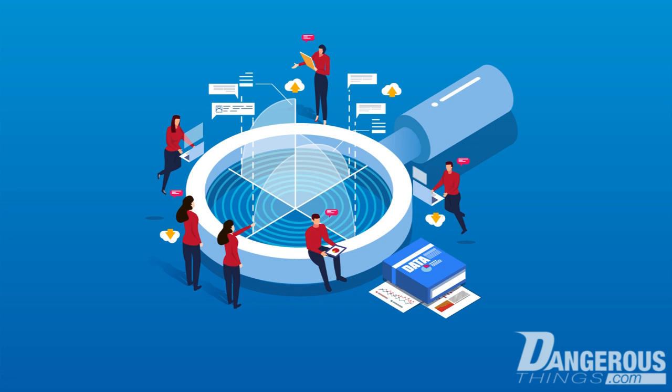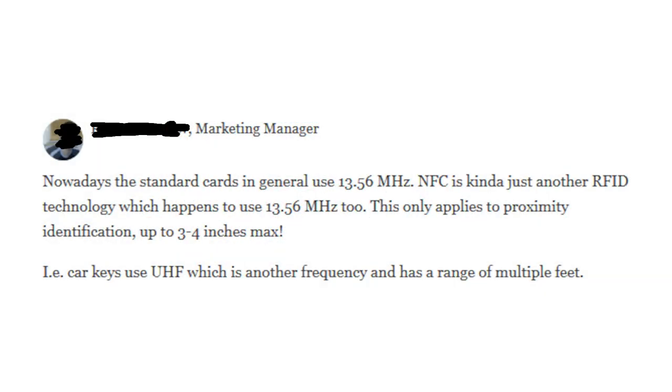If you're doing any research on RFID, it's important to keep this in mind, because sometimes there's misleading information posted. For example, standard cards are not generally 13.56 MHz — there are still plenty of cards distributed at 125 kHz. NFC is not just another kind of RFID technology; it is a subset of specific RFID technologies. The 13.56 MHz frequency band is not limited to proximity identification — contactless payment cards also use it with specific RFID ISO standards. Any claim about range or performance is also suspect, because actual range is a function of both reader and tag antenna geometries and power output. Additionally, car keys do not specifically use UHF; plenty of frequencies are used, including 300 kHz, which is in the low frequency range.